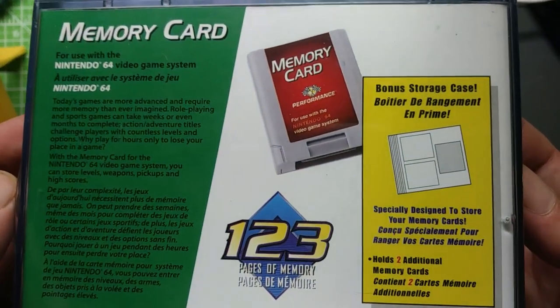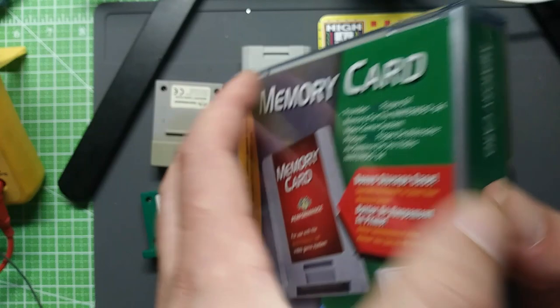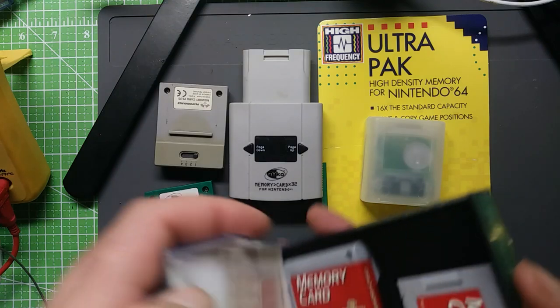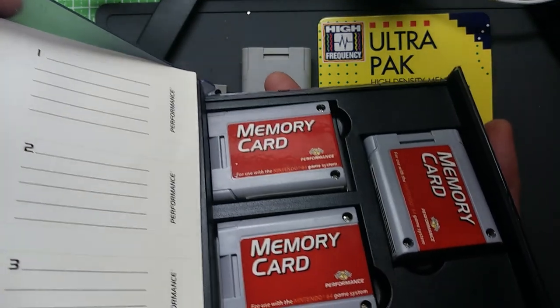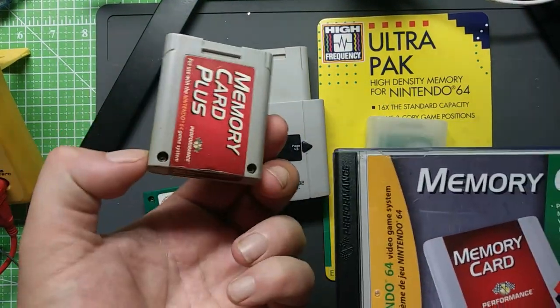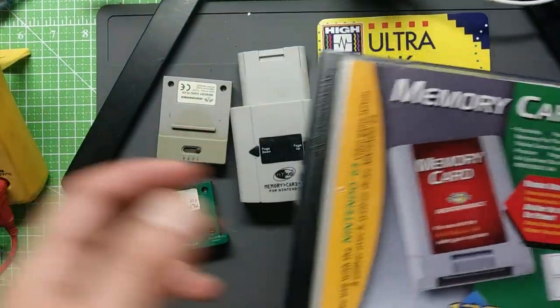The crystal case holds three cards — I'm not exactly sure if it came with one, but when I bought it, it had all three in here. It looks very new, very lightly used if at all. It's just kind of a cool piece, but these cards are the same form factor as a standard card, and they only have the capacity of one of the short cards.